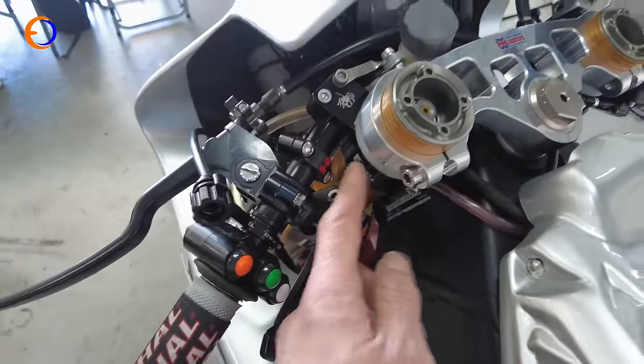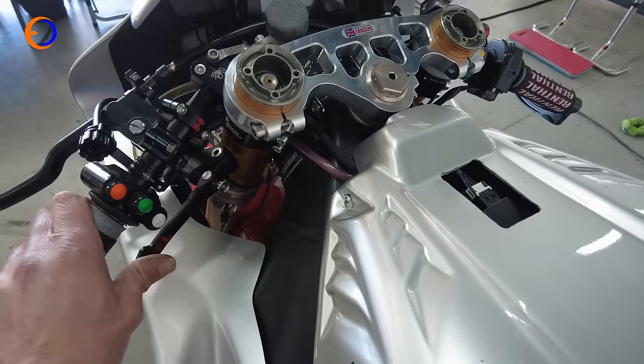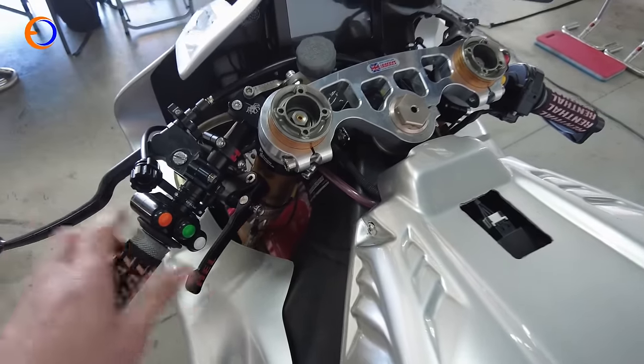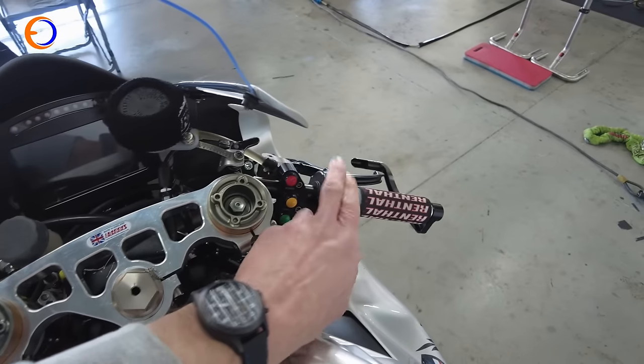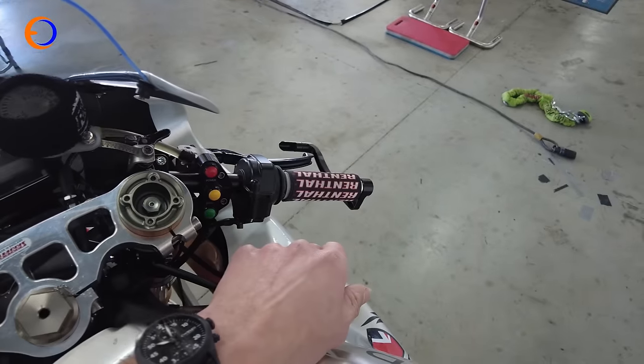We've changed to Spyder clip-ons, which have even got Franco's little logo on them. We are trying a Hell thumb brake - we do have a scooter brake to test as well. Obviously a span adjuster. It's actually the Honda kit throttle that you use with the MoTeC electronics.